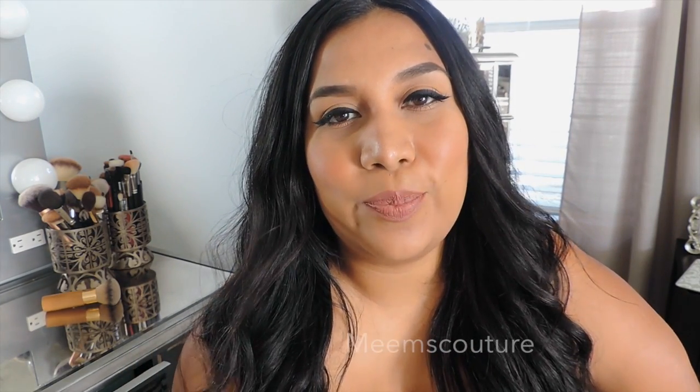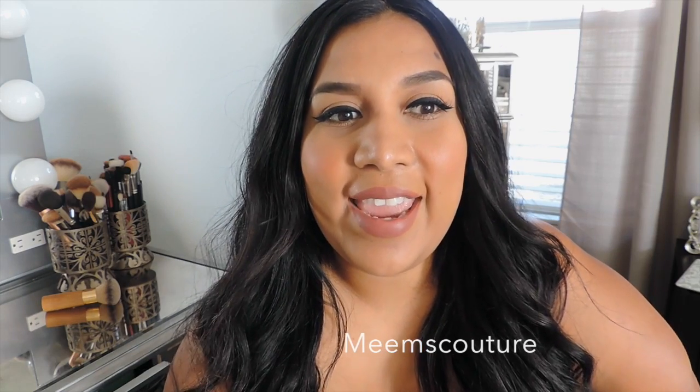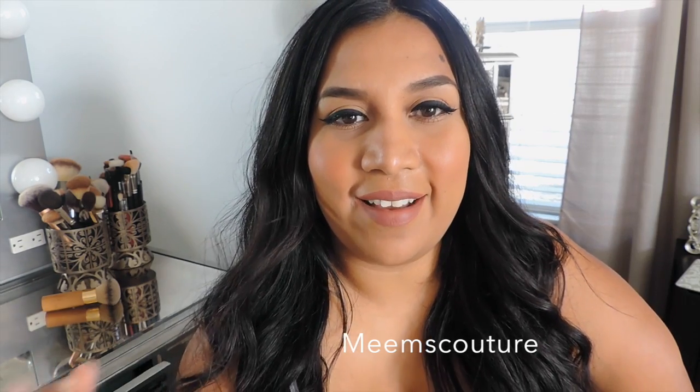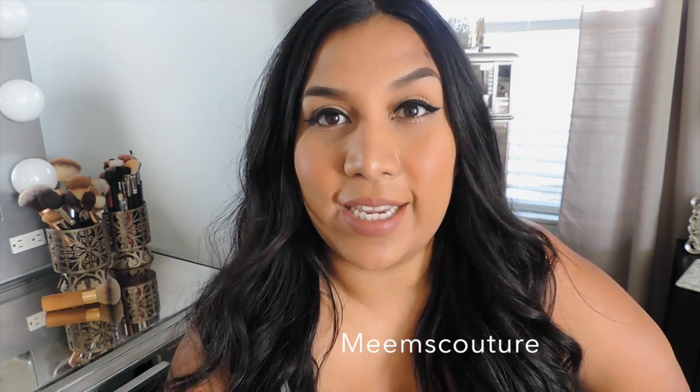Hey guys, so today's video is going to be how I do my wing eyeliner. I've been sporting a really thick wing eyeliner lately and the reason I've been doing that is because I've been kind of liking it. I am not the best at using this kind of thick eyeliner — I feel like it takes more practice.